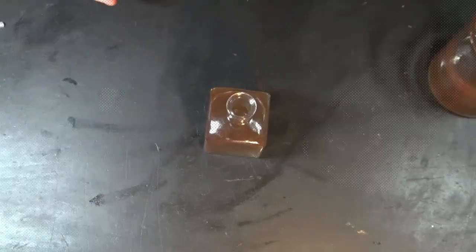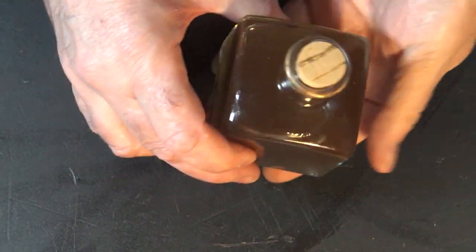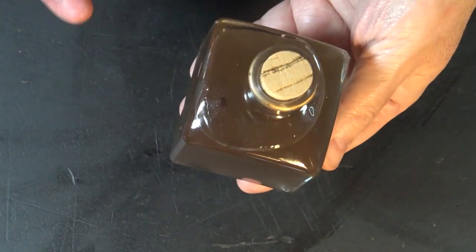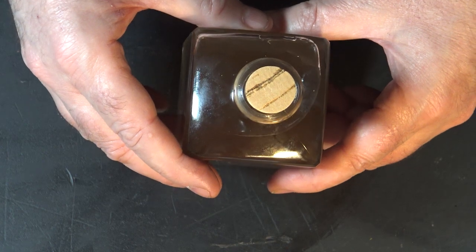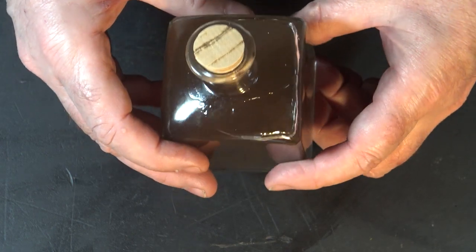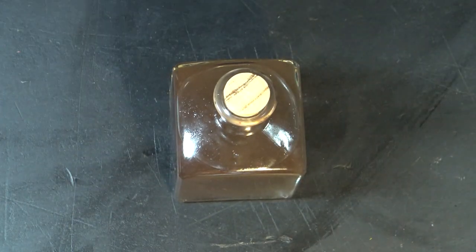You can't just stick the cork in and put it in a box — even if you put tape over it, there's a good chance it could come open in shipment. We sure don't want that to happen. So let me show you what I've found works really well.